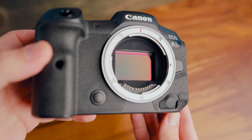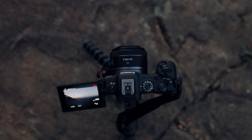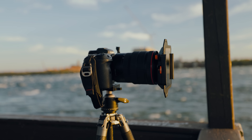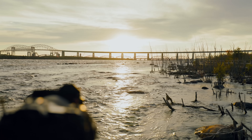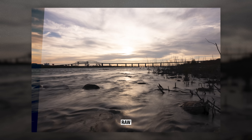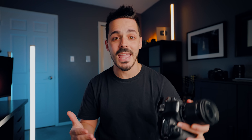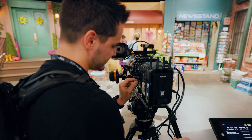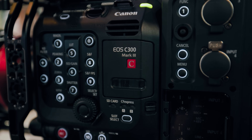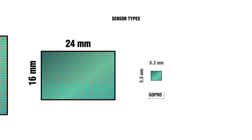We need to dive back into: what is a crop sensor, what is APS-C, what is crop factor, and why do these things even matter? Simply put, a crop sensor camera is any camera that has a sensor size smaller than full frame. So that includes APS-C, micro four thirds, super 35 — which you'll see on cameras like the C70 or other cinema cameras with a smaller sensor that's a little bit wider for video. Crop sensors are also found in action cameras, smartphones, or anything with a sensor smaller than full frame.